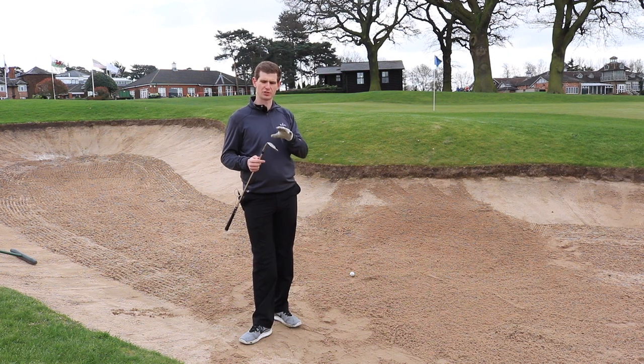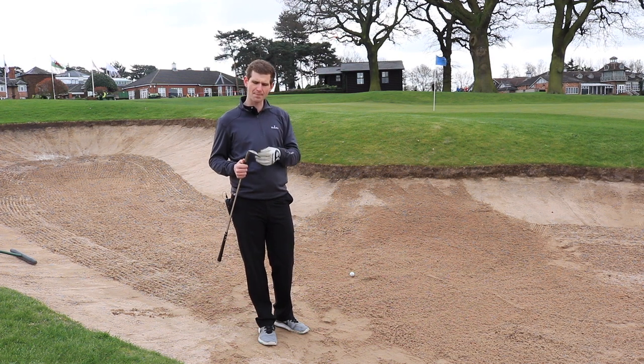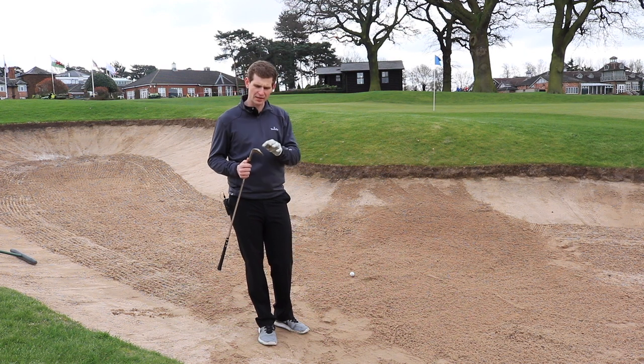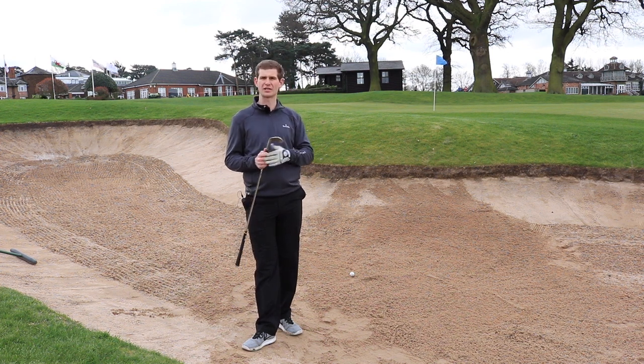One of the first things I do is use a club with a lot of loft on it. I've got a lob wedge here which has got 60 degrees of loft on it. But a lot of amateurs use these clubs wrong in that they don't use any of the bounce — and the bounce is the curvature at the bottom of the club on the sole. This club here has eight degrees of bounce on it.